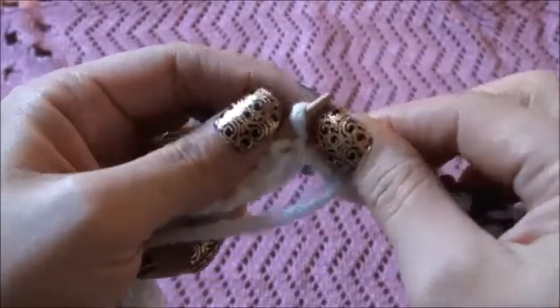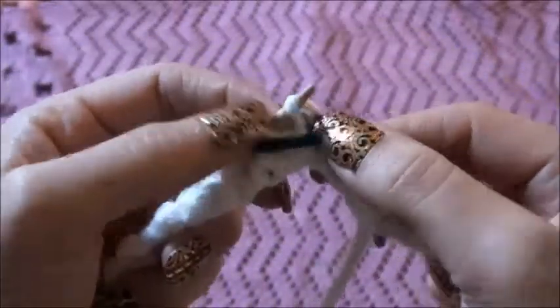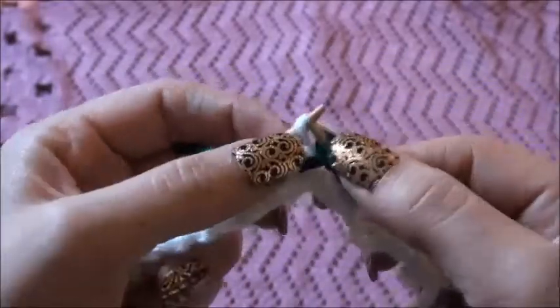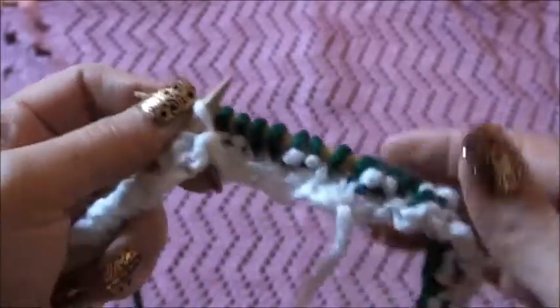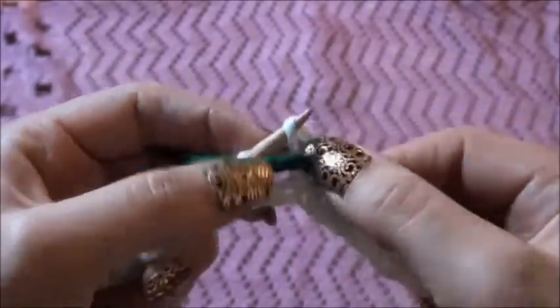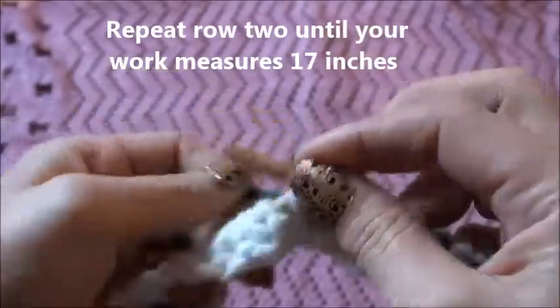For row 2, we'll knit 2, then purl 2, knit 2, then purl 2, knit 2, then purl 2. We'll repeat this throughout this row.